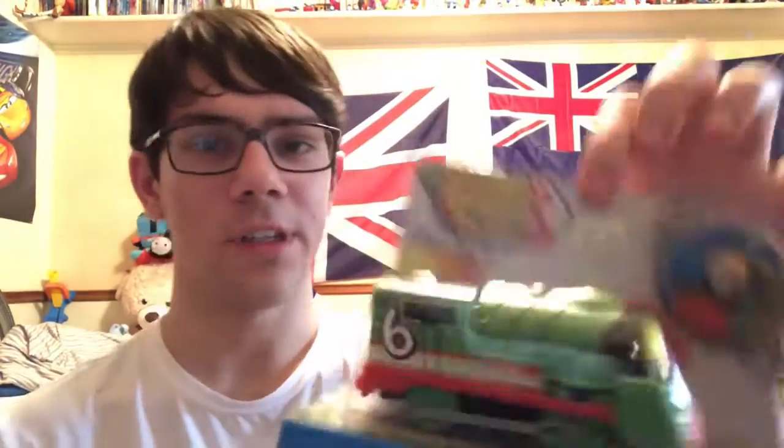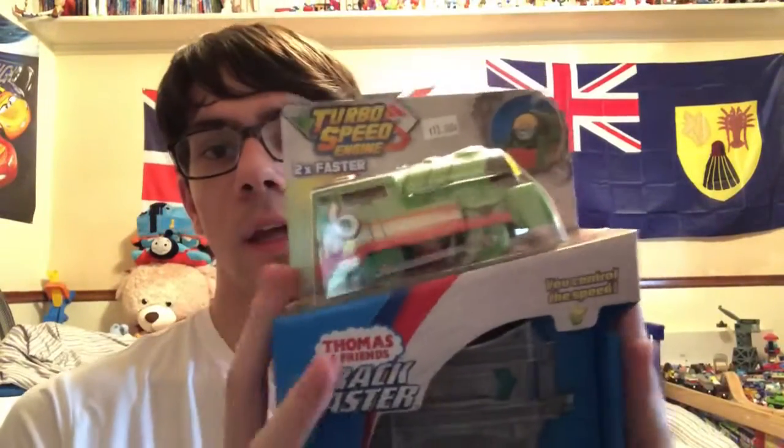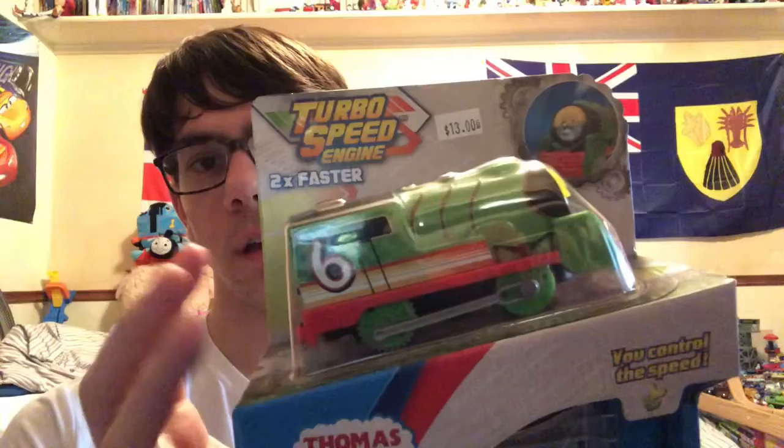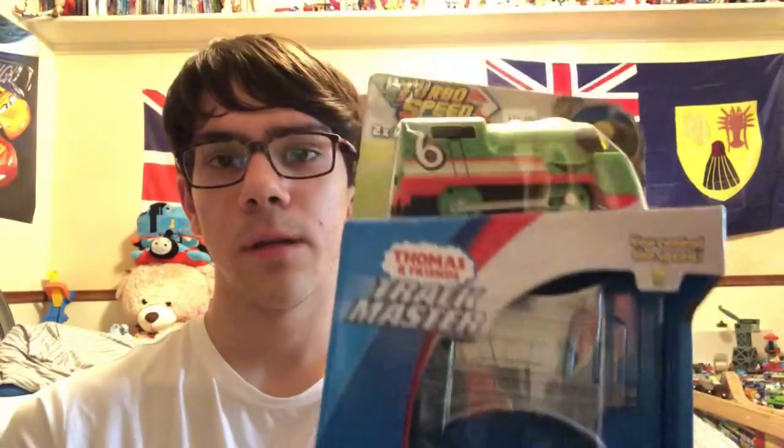This was $13, but with the discount I got it for $9, and that was a really good deal — a lot better price than Target. Anyway, this is made by Mattel, official price entertainment. Enough chit-chat about those little details, let's get to the unboxing part.